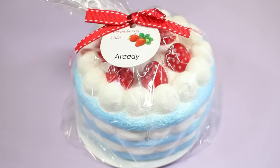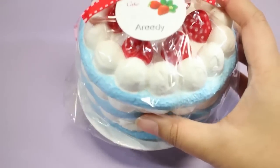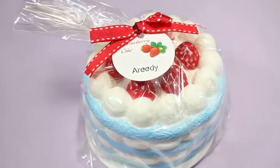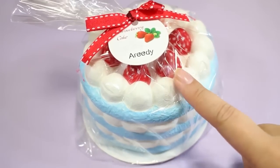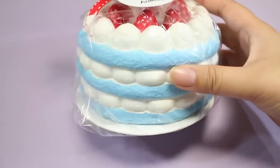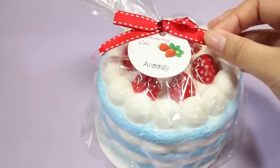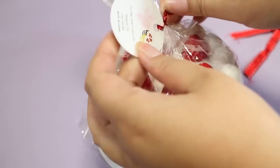Hey guys! Today I have a new squishy. I actually got this squishy a few months ago but totally forgot to film it. I found it on Amazon Japan — it was an imported squishy from a squishy shop that imports squishies. I actually thought I was getting a yellow one or a pink one because that's what the photo showed, and it didn't really let me pick any colors. But then this blue one arrived, so I was very, very surprised.